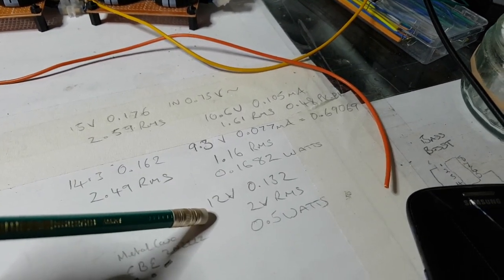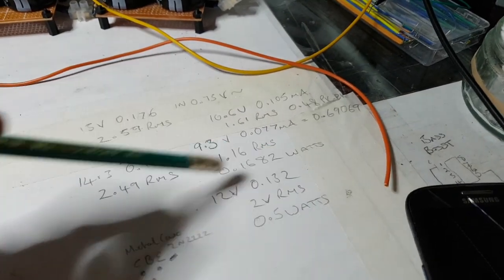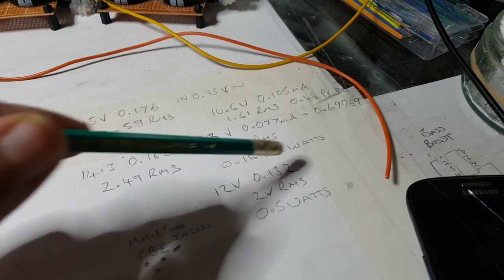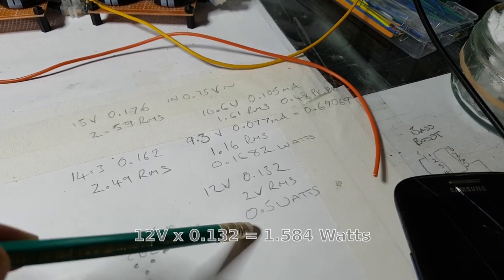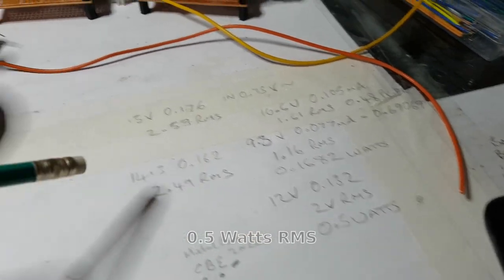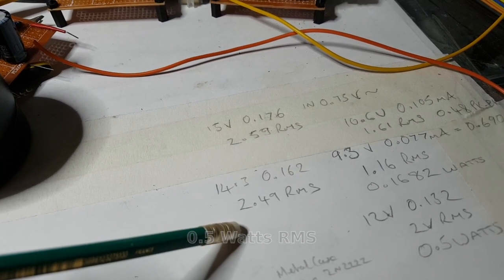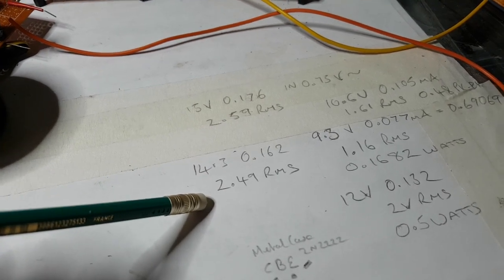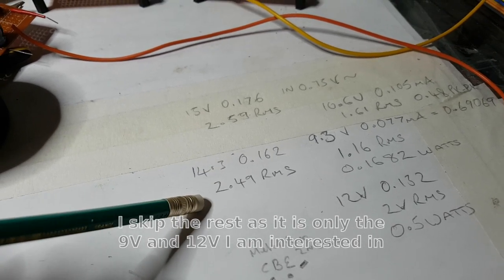At 12 volts I got 2 volts RMS out, which is quite good - so we've got half a watt per channel, peaking before any type of clipping whatsoever. And then I did it at 14.3 volts and we got 2.49 volts RMS out of there.